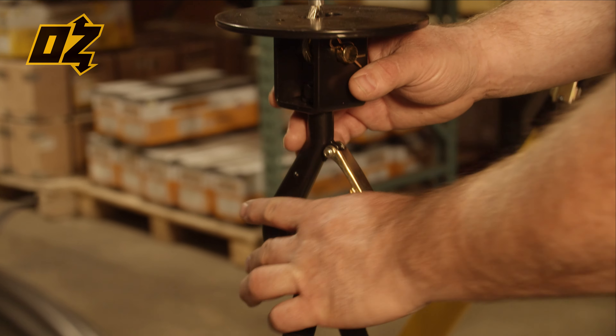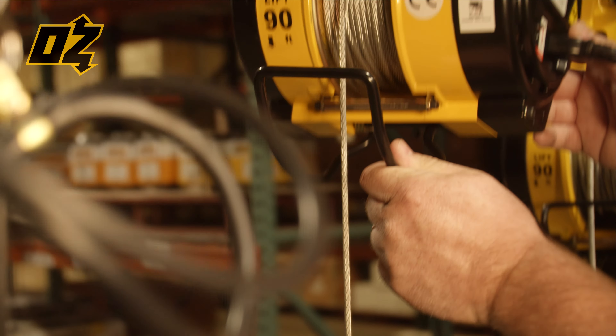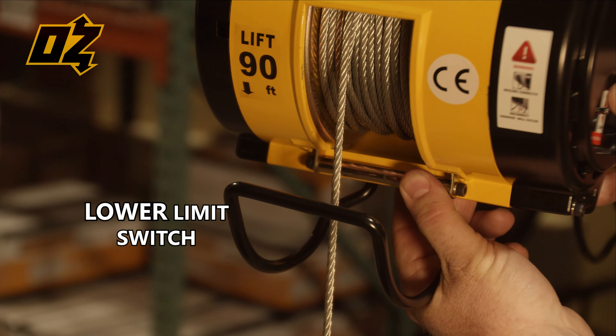They all offer a swivel hook with safety latch, an upper limit switch, as well as a lower limit switch.